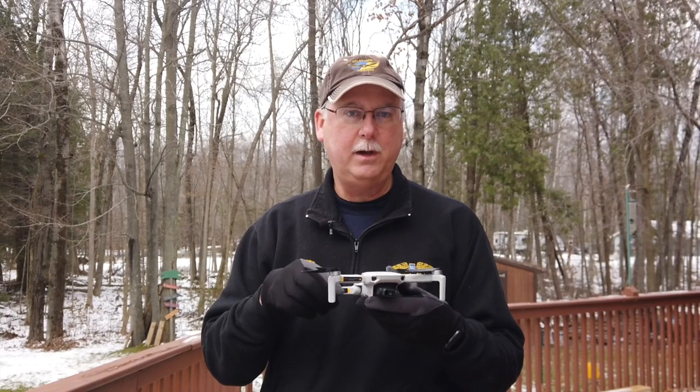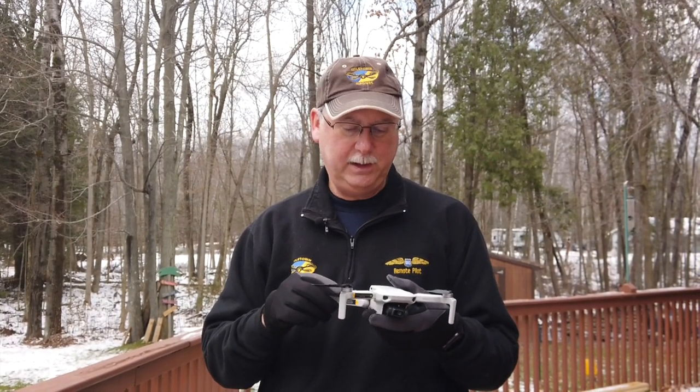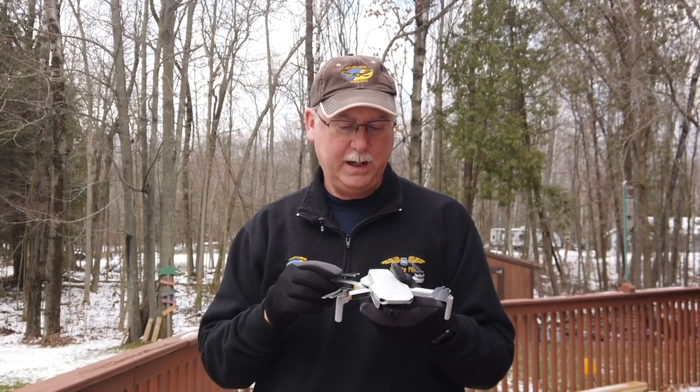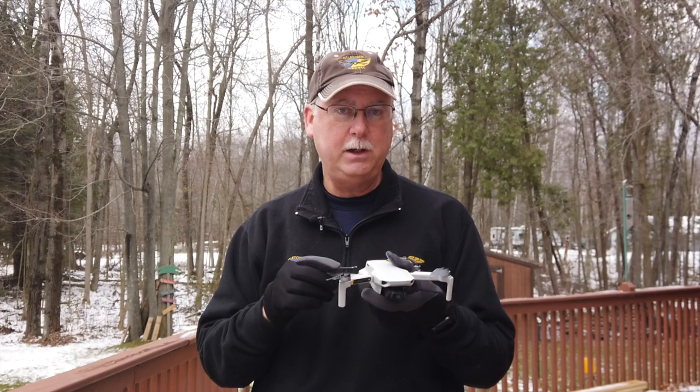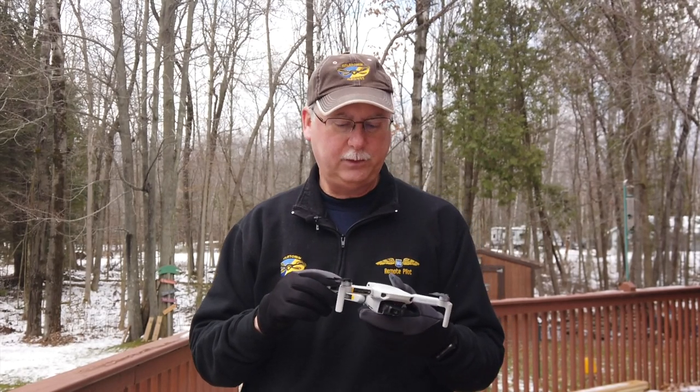This little drone was released about a week ago. There's been a lot of excitement about it because it has some new features and it's incredibly small. It has very high-definition video for its size and is probably the best drone in its class.